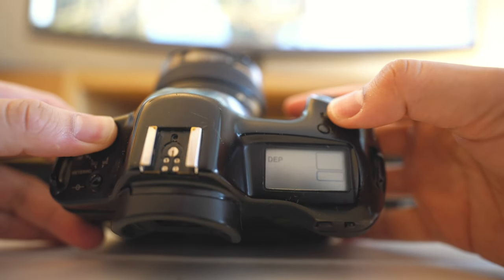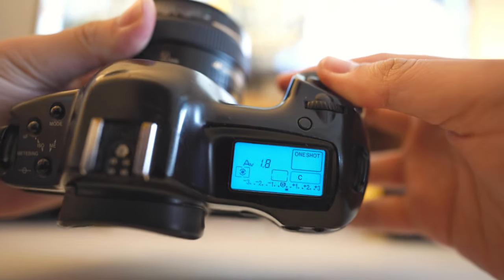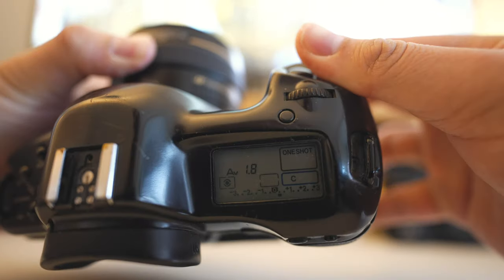The shutter speed goes all the way up to 1/8000 of a second, which I really love. Shooting portraits at f/1.2, f/1.4, or f/1.8 means a fast shutter speed is really useful, especially in bright conditions. Most cheap film cameras max out at 1/1000, 1/2000, or 1/4000 of a second, so the 1/8000 capability of this camera is a significant advantage.